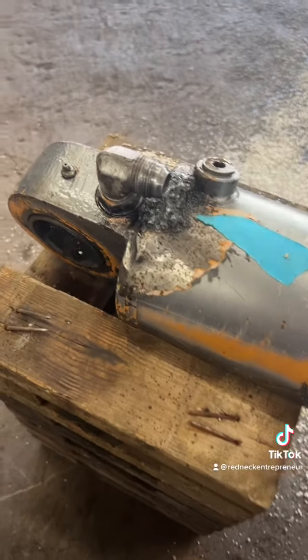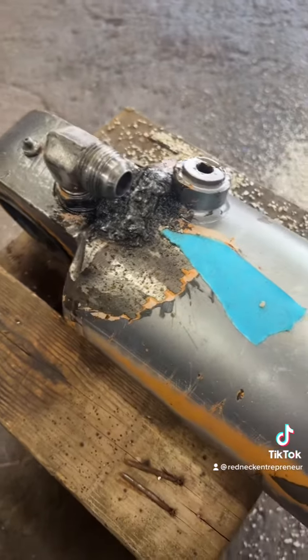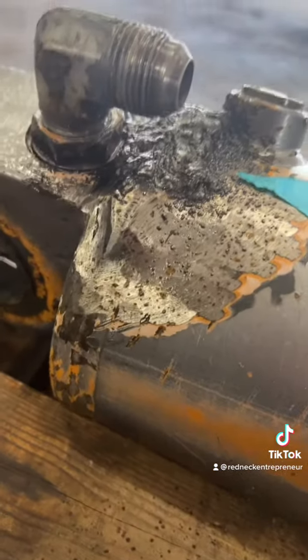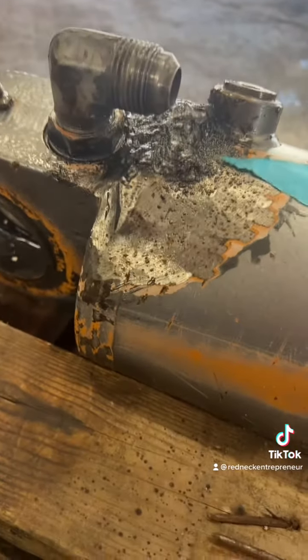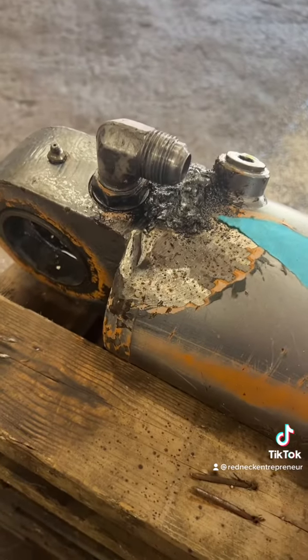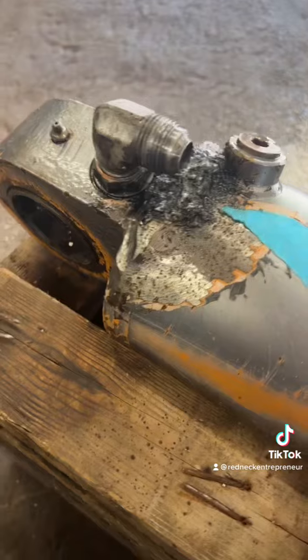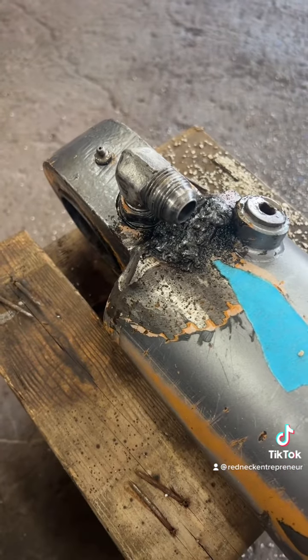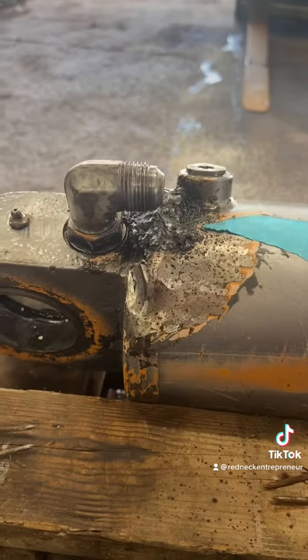I understand you got to do what you got to do out in the field to make things work so you can get the job done, but three different weld jobs and JB Weld was added to this from what I hear. We're going to have to clean this thing up really, really well in order to repair it. So, here we go.